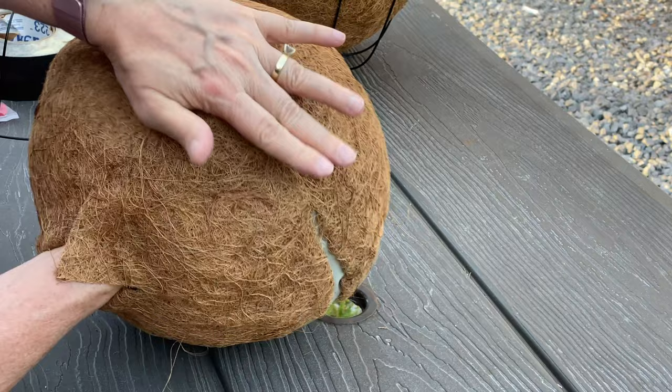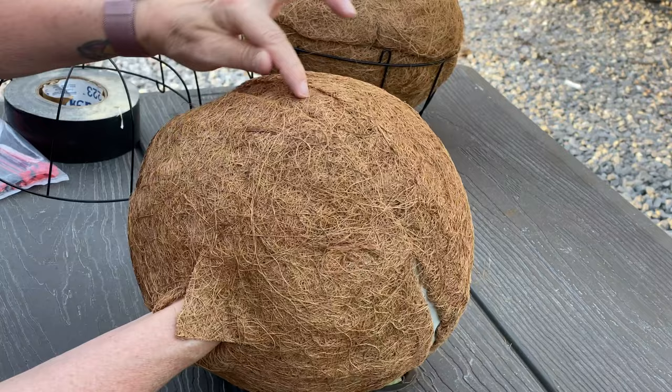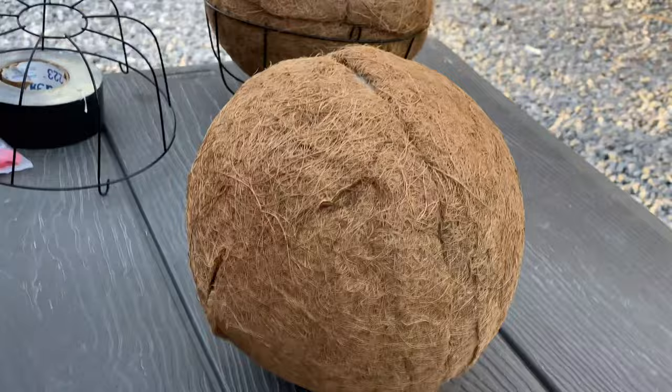You can stick your thumb in there. Pull this top up a hair and then push this one down to meet it. Do not pull the bottom — only pull that top piece. Leave this anchor down and just take your thumb and pull this top piece. Don't touch the bottom, only pull this inside, if that makes sense.